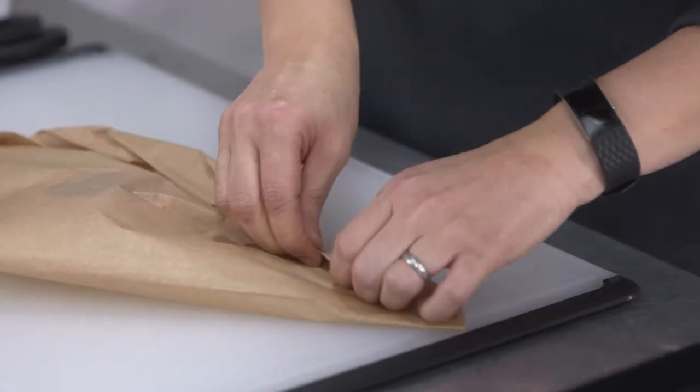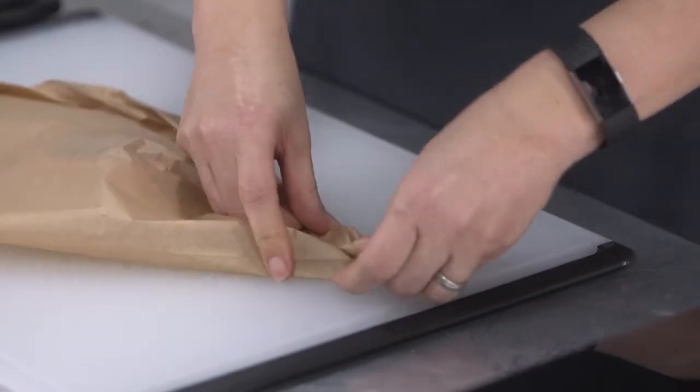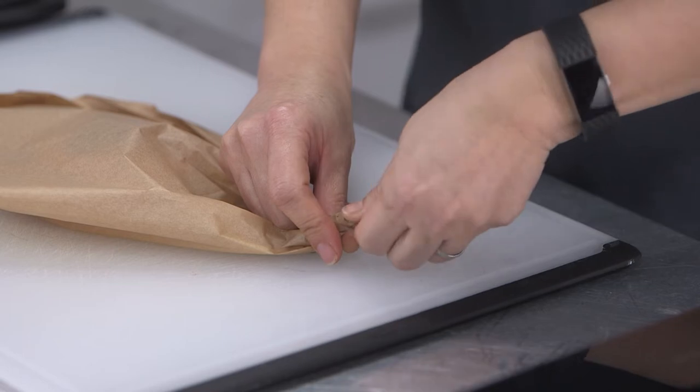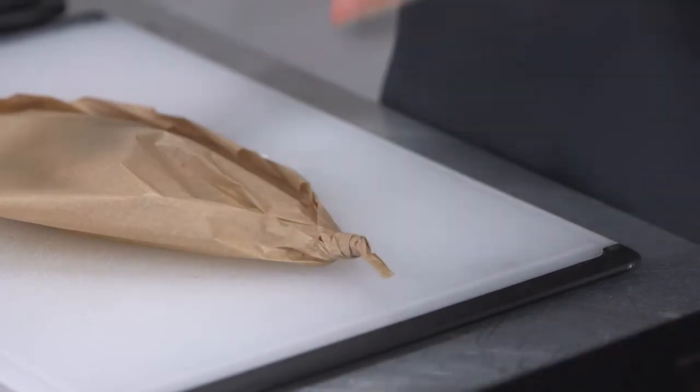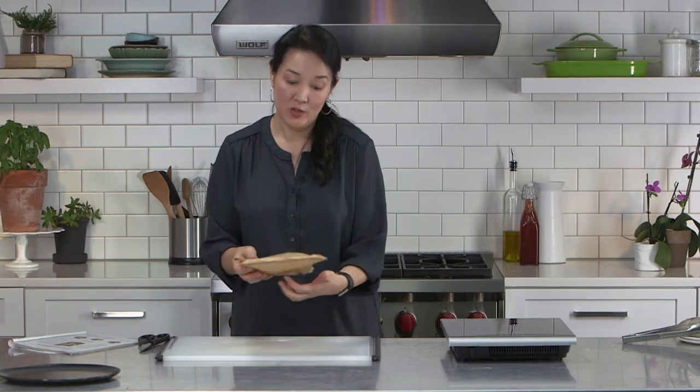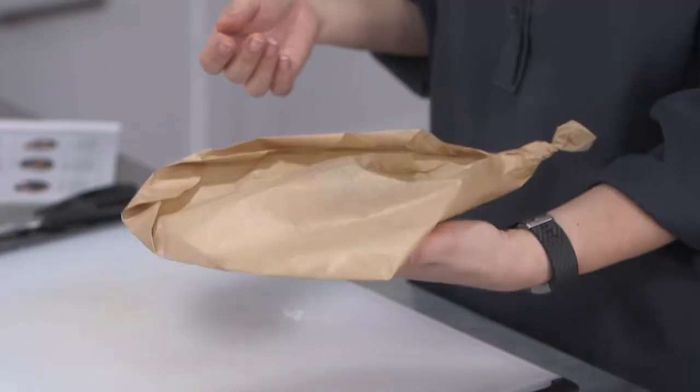When you get to that tail, you just twist it. What that does is, similar to the banana leaf, it creates a semi-airtight packet that locks all the moisture in as you cook. If you're doing this method, cook it for the same amount of time — 400 degrees for 20 minutes.